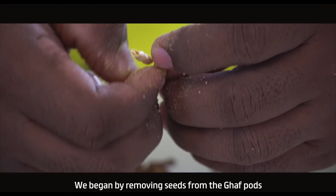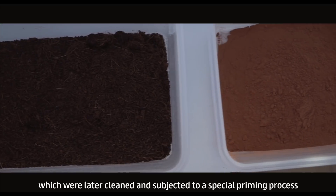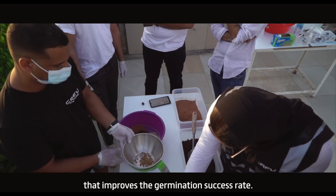We began by removing seeds from the GAF pods, which were later cleaned and subjected to a special priming process that improves the germination success rate.